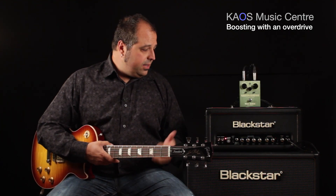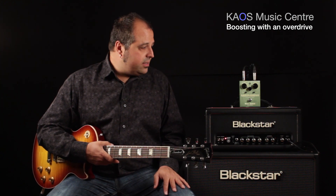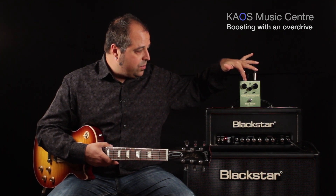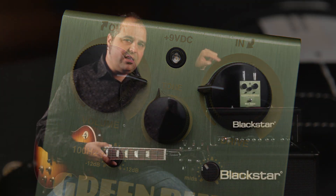Today we are using a simple tube amp made by Blackstar and we are using the Green Rhino from Way Huge Electronics. As you can see, it's got output, tone, and drive controls on it. My volume — which is the volume of the pedal — is set at almost full, just at about 4 o'clock, and my drive, which is how much color and gain coming out of the pedal, is just barely on, giving a little bit of drive.